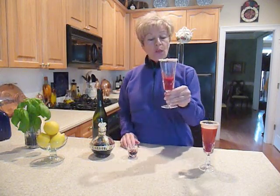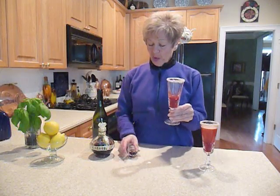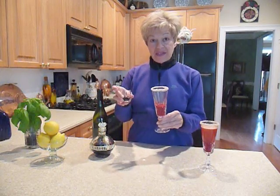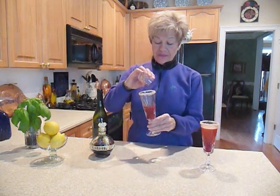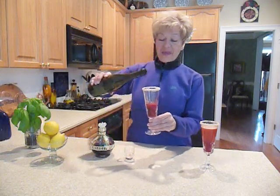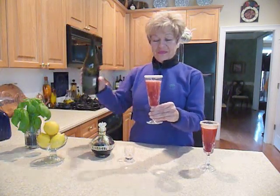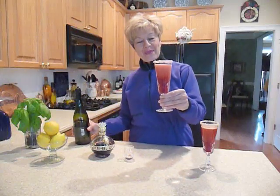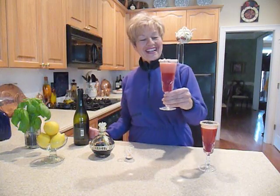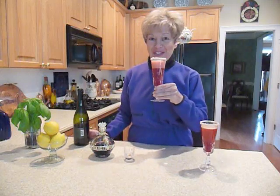Let's make our drink. We've put some of the raspberry puree into the glass. We're going to add about a half ounce of Chambord — like that. And now add the Prosecco. Look at that. Isn't that beautiful? There you have it — a Raspberry Beret. Chin-chin.